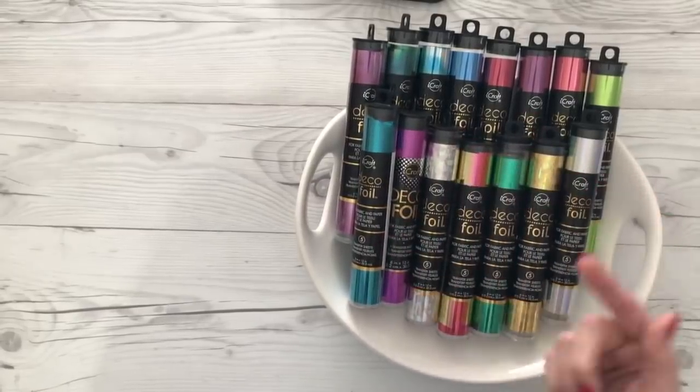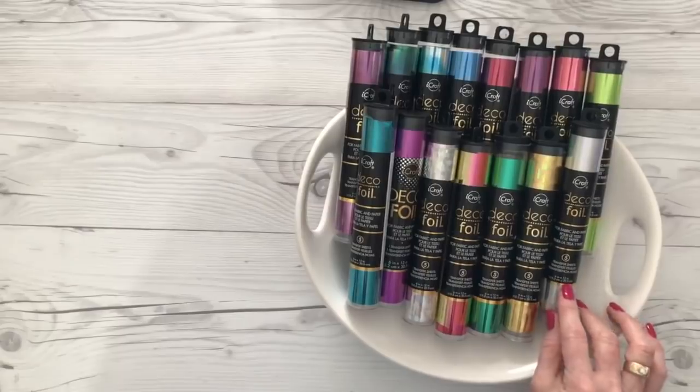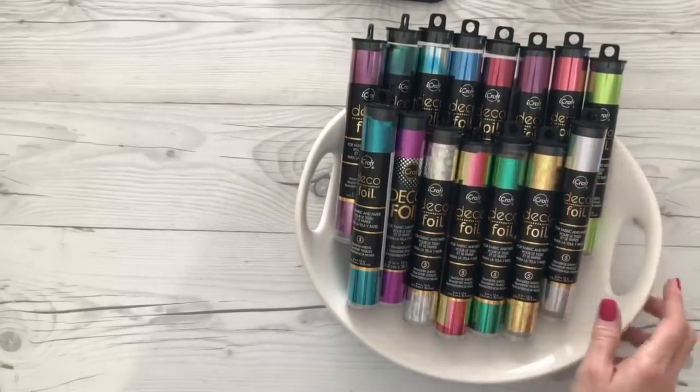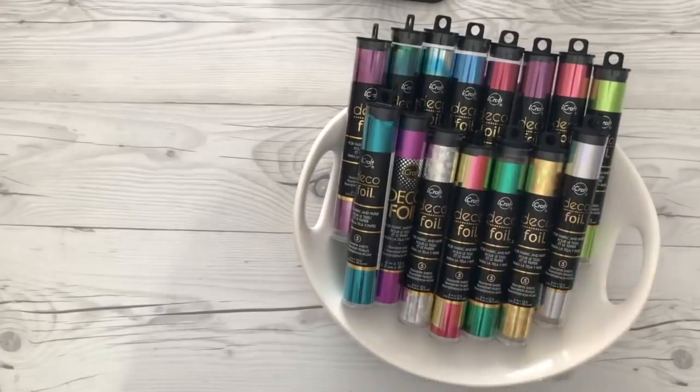You might not think it looks like much because it's all rolled up, but there are 6x12 sheets and there's five sheets per tube. This isn't even all of the colors available — this is just some that I pulled out of my stash.